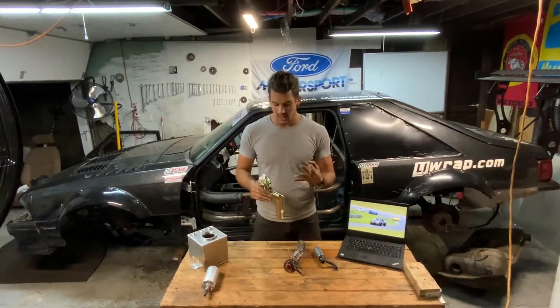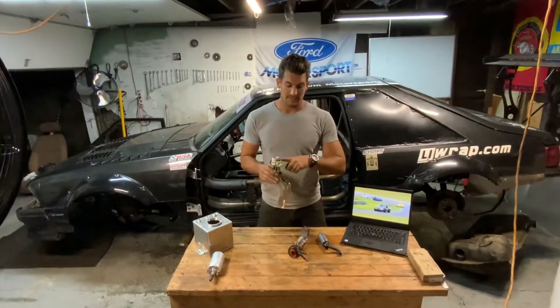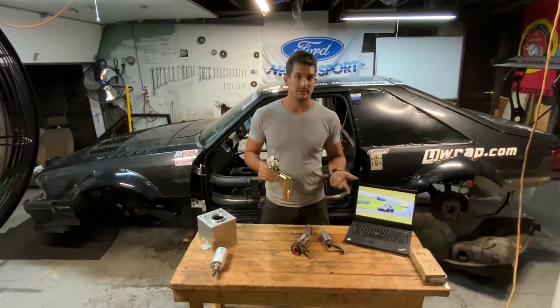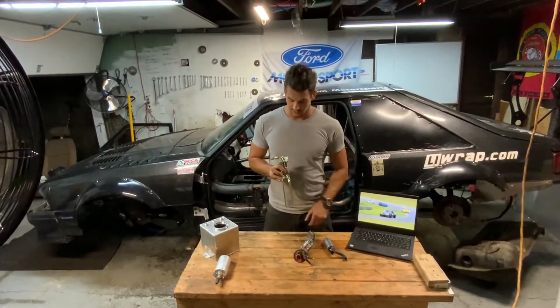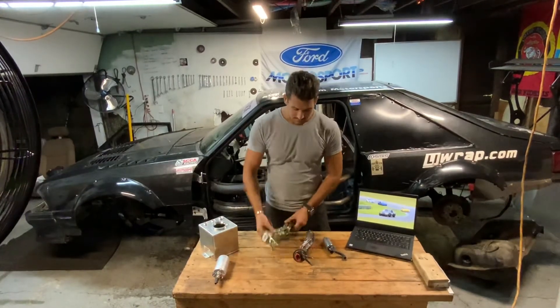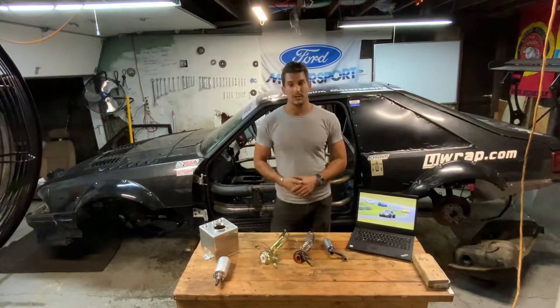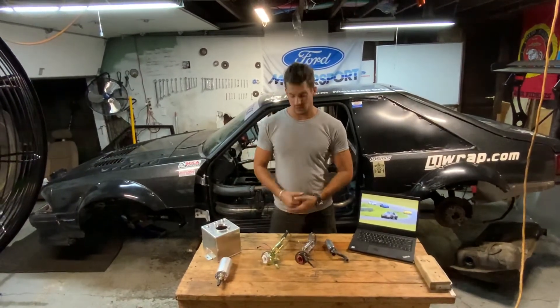So the three big fixes with this performance hanger: one, feed and return are both the same size; two, it already has AN fittings on it — great solution; and three, the return goes all the way down to the bottom of the tank. I'll put links in the description to their website and product, and they also have a really good video explaining this.